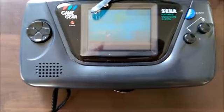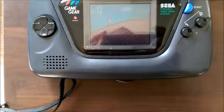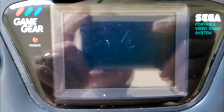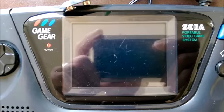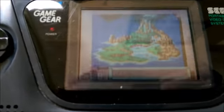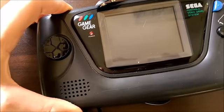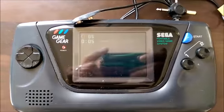This is my Sega Game Gear as it stands before doing any repairs. The screen is very dull — if I show you with the camera directly in front, it's not brilliant even on camera; it actually looks a lot worse in real life. You can see it's not particularly bright. If you view it from this angle it looks a lot better, but it's very dark. You'll also notice there's no sound, even with the volume turned all the way up.